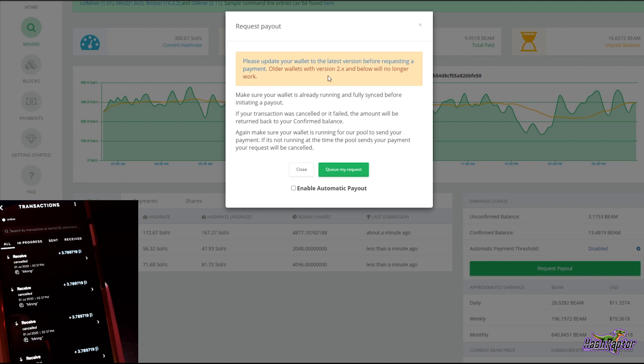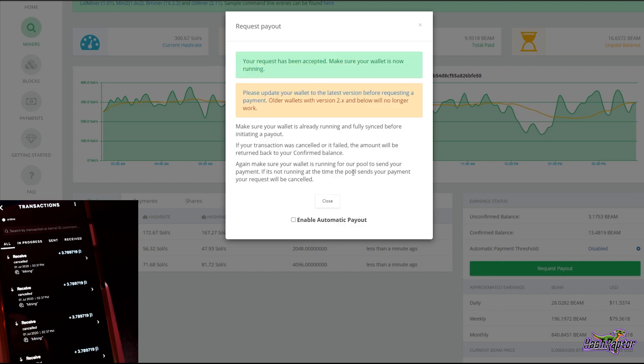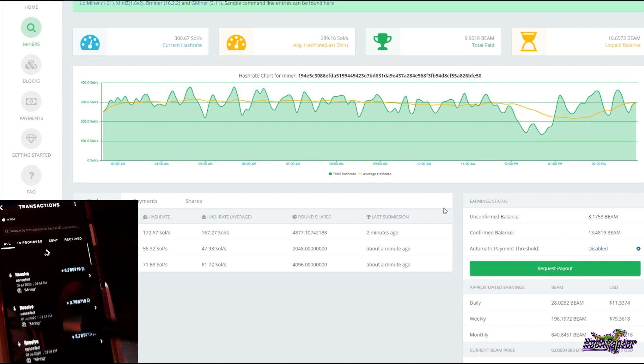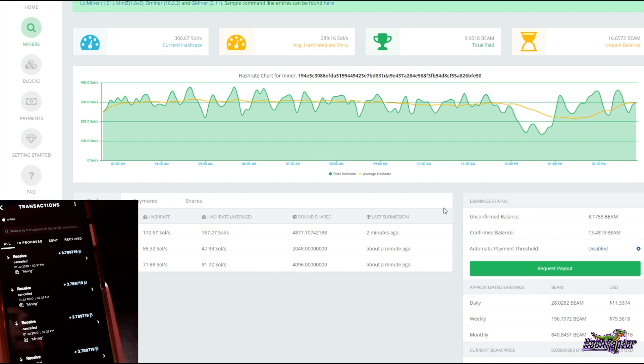Hitting the Request Payout button — it gives a reminder to update to the latest wallet and says if your transaction was canceled or failed, the amount will be returned to your confirmed balance. It also says make sure your wallet is running for the pool to send payment. I'm going to queue the request. It says 'Your request has been accepted — make sure your wallet is now running.' And there it is — 13.48 Beam received, boom, right there from our Leaf Pool address.